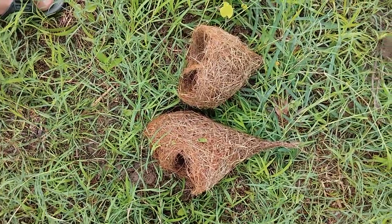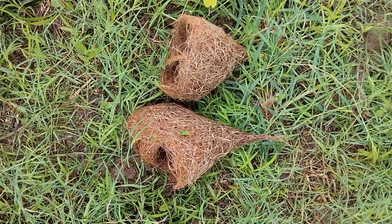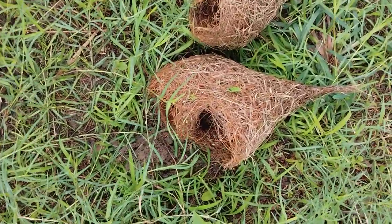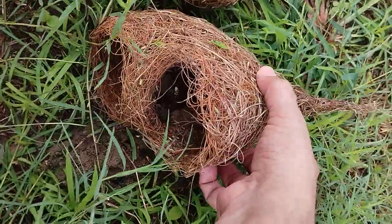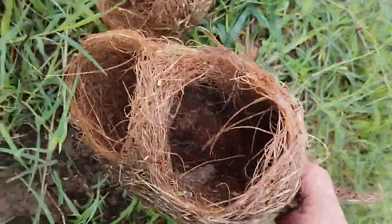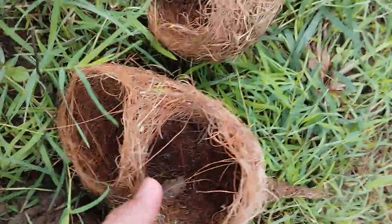These are two incomplete nests of baya weaver birds, fallen under the nesting colony under an acacia or babul tree. This particular stage of nest construction is known as the helmet stage. In the helmet stage, you can see it looks like a helmet, with a strap in between, just like a helmet strap.